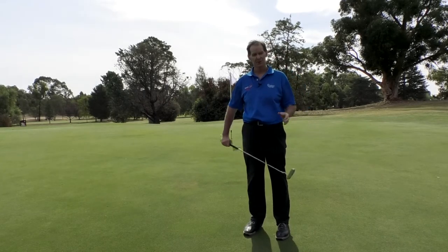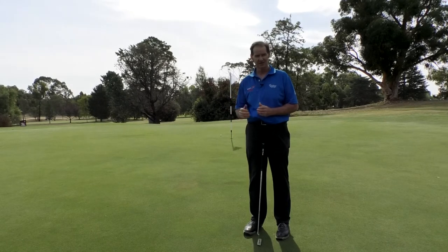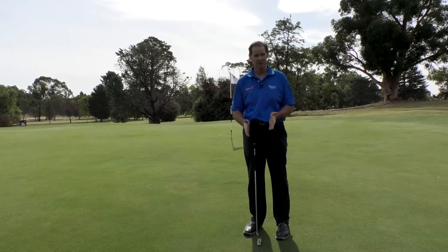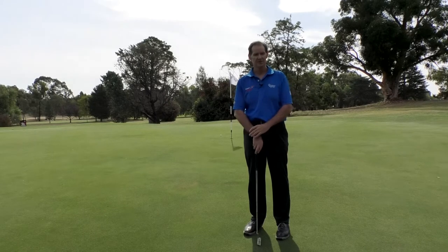The key points of hitting uphill putts successfully: believe that the target is further than it actually is. So in this case, 30 feet — I was trying to hit the ball 33 to 34 feet. With the stroke, we want a nice, smooth, longer stroke that's going to accelerate into the putter head nicely.